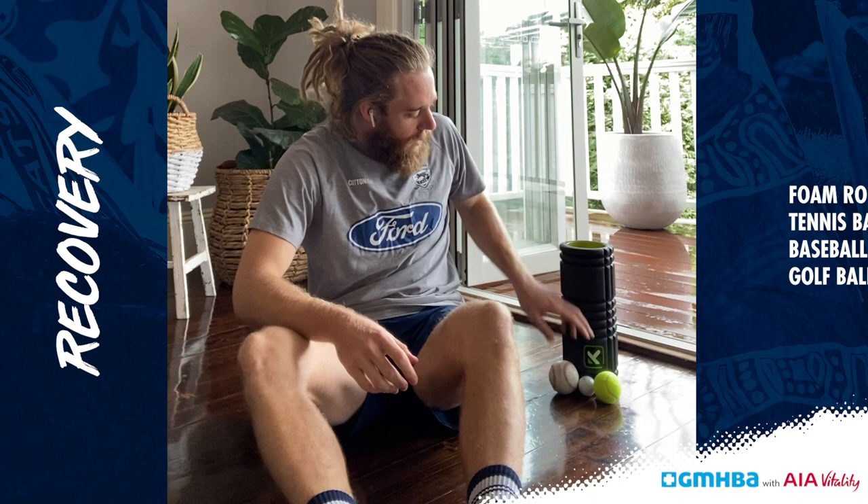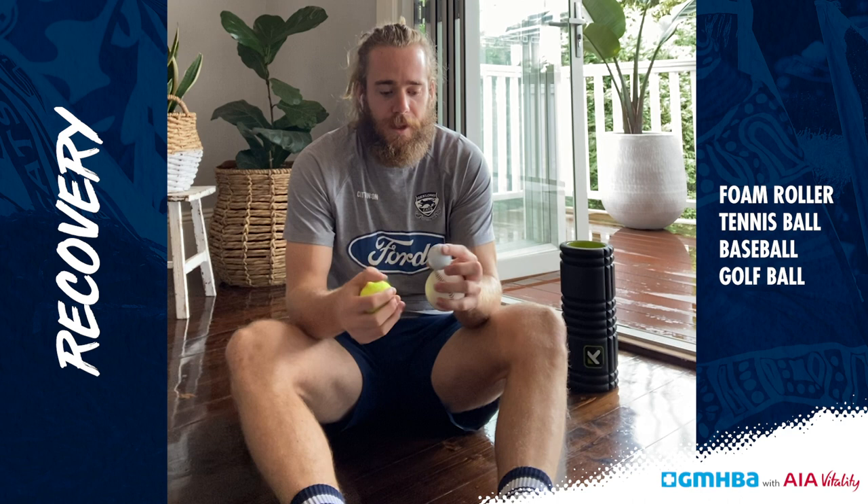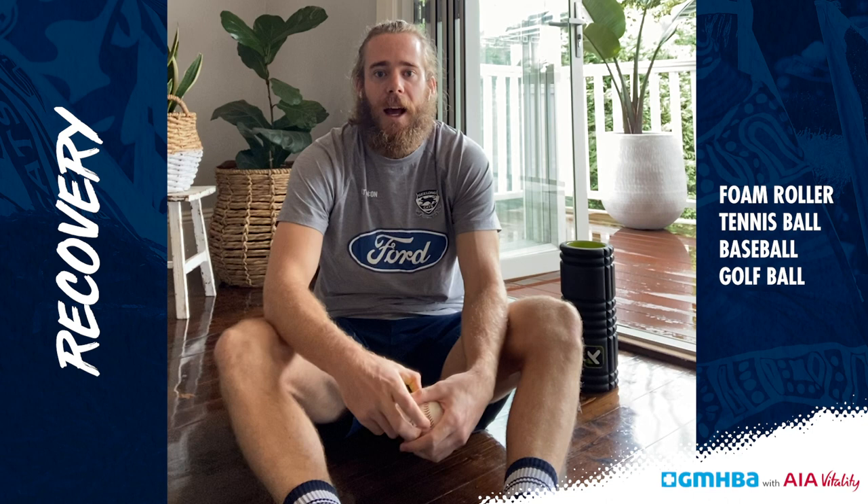We've got a foam roller and some different balls — soft, hard and different shapes — which we use to hopefully trigger some of our muscles and get them back working the way we want them to.